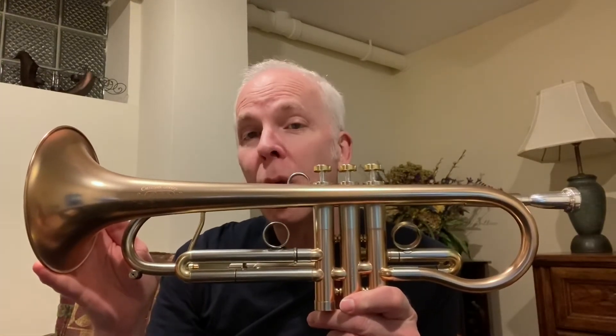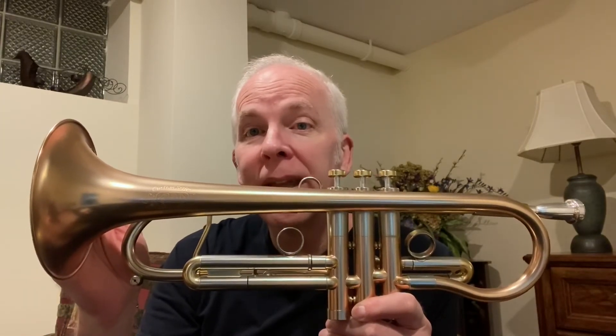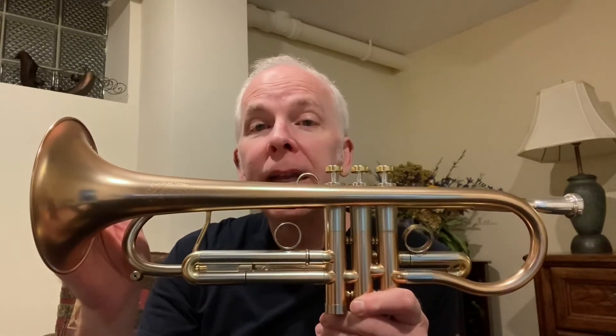This is an A4LT S — the S is the Shepherd's Crook. I ordered it with the standard A4's bell, which is 5½ inches, when the LT normally comes with a 5-inch bell. I also ordered this one in red brass because I like the tonal quality and playing characteristics of that bell for small combo work, and ended up getting this stunning, beautiful horn.